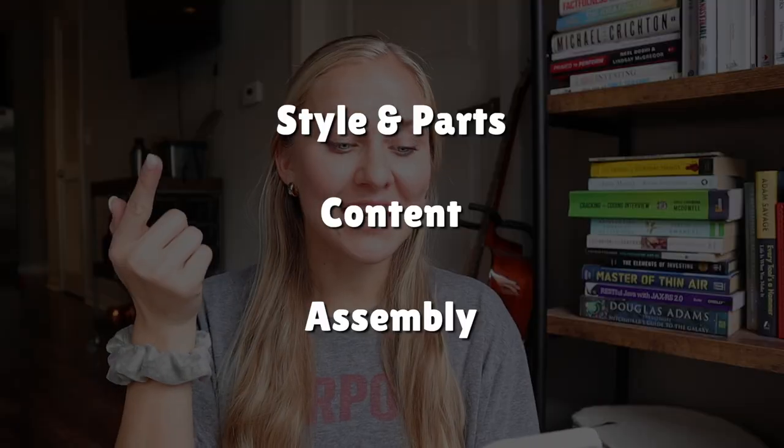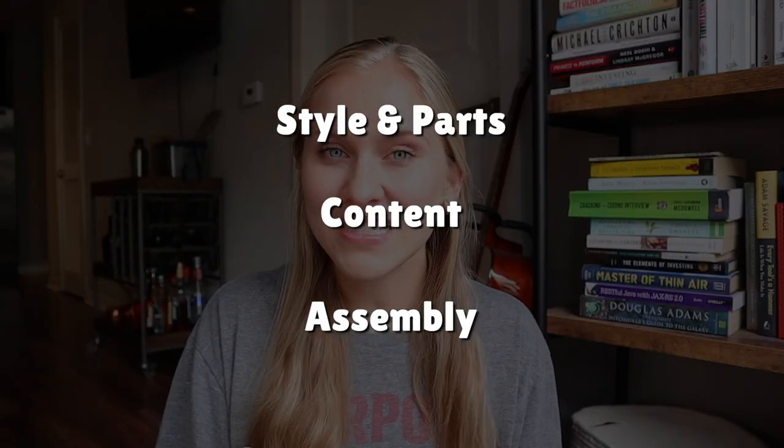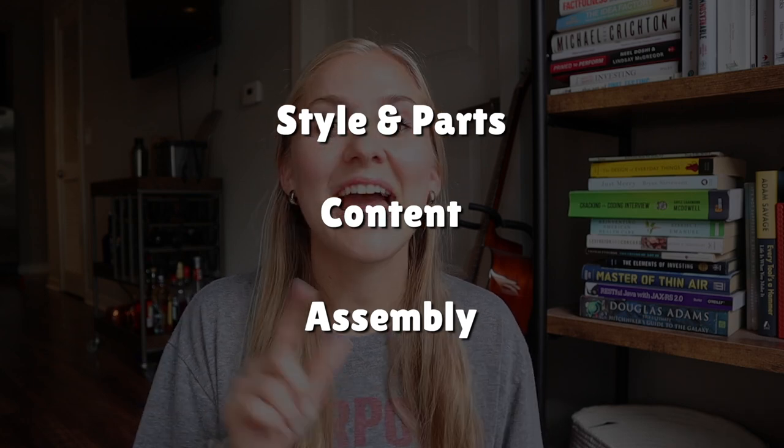Hey y'all, it's Katie and welcome back to my channel. Today I'm talking all about the process of getting and sending out your wedding invitations. There's so much to go over, so I separated it into three categories: picking your style and the different parts of an invitation, the physical content to put on the invitation, and how to assemble them.